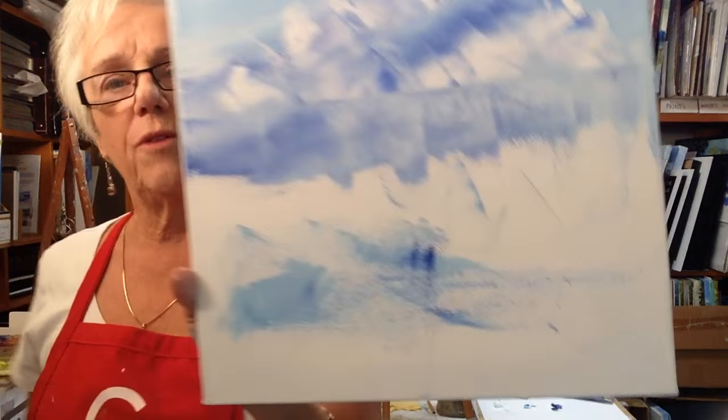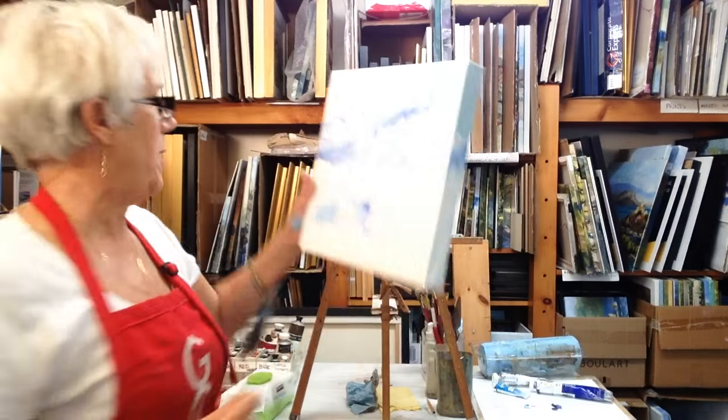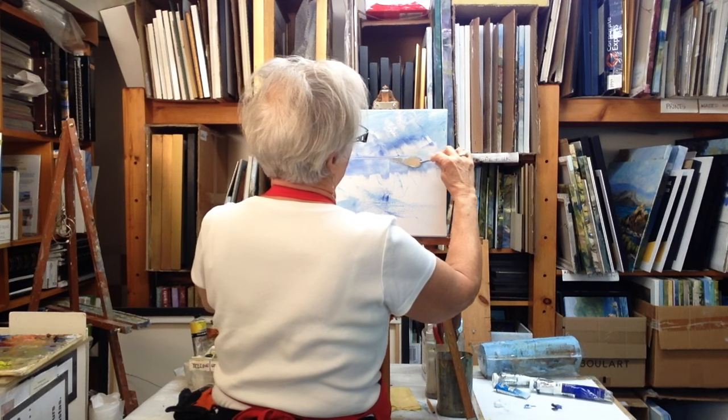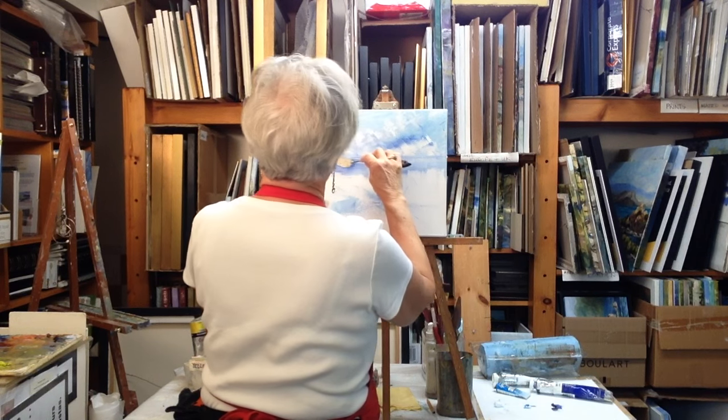So you can see the reflection in there, sort of. I can see there are grooves — we'll have to quickly fix those. But by doing that, we then just drag your blade across the paint. You're not adding any more paint. There's your horizon line. You can't get it any easier than that.